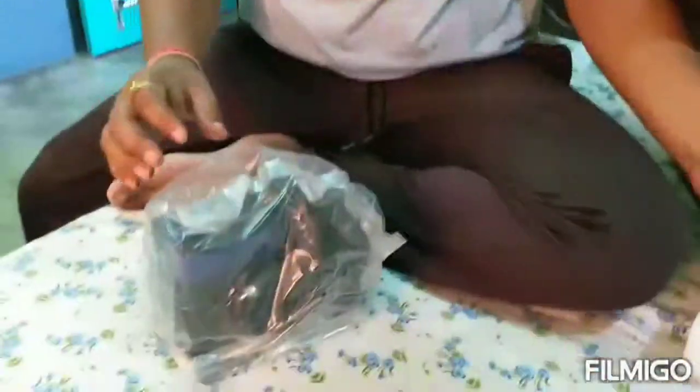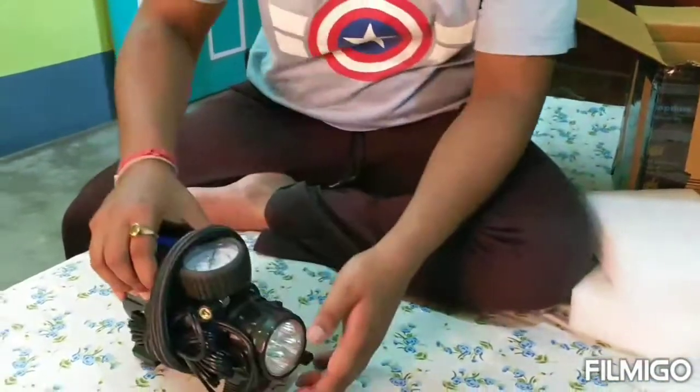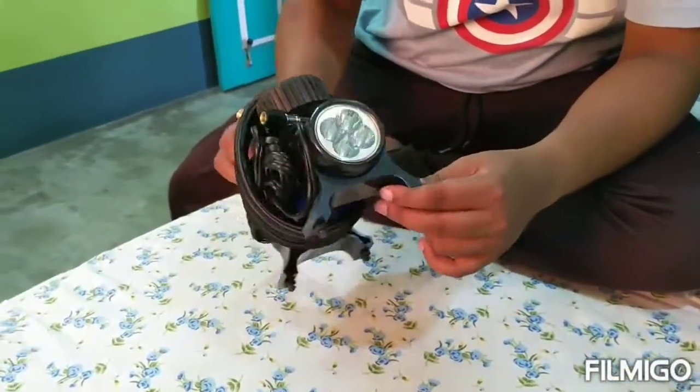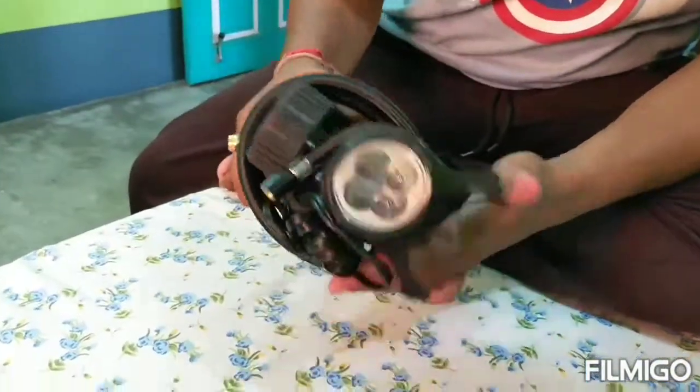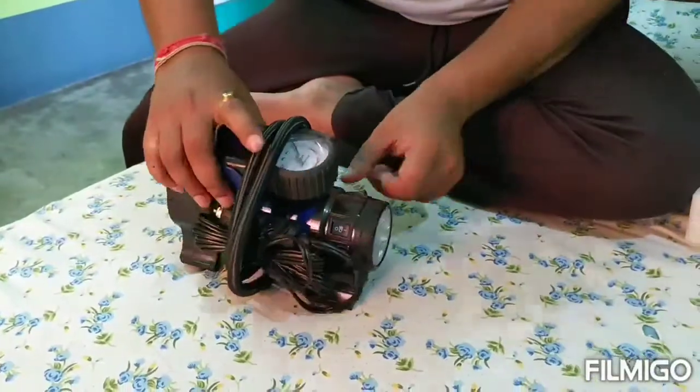It's really heavy actually. Let's unpack it. You can see this is the LED light which is actually used at night and it's very useful at night.